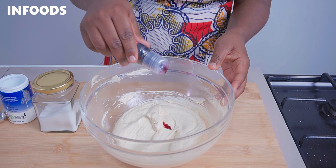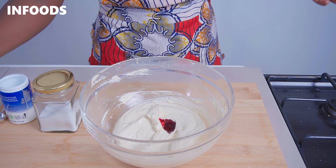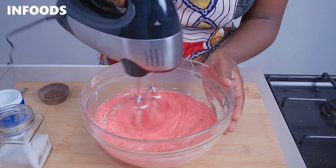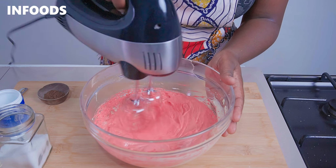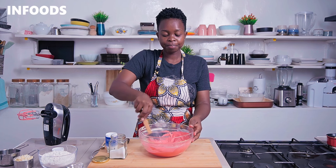Now I'm going to add in around five drops of red food color. Scrape your bowl to make sure all the butter is fully combined with the red food color, and then next I'm going to be adding in my dry ingredients.